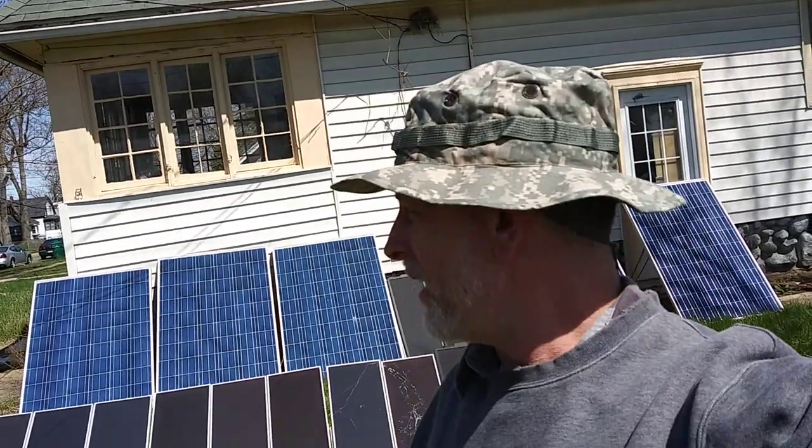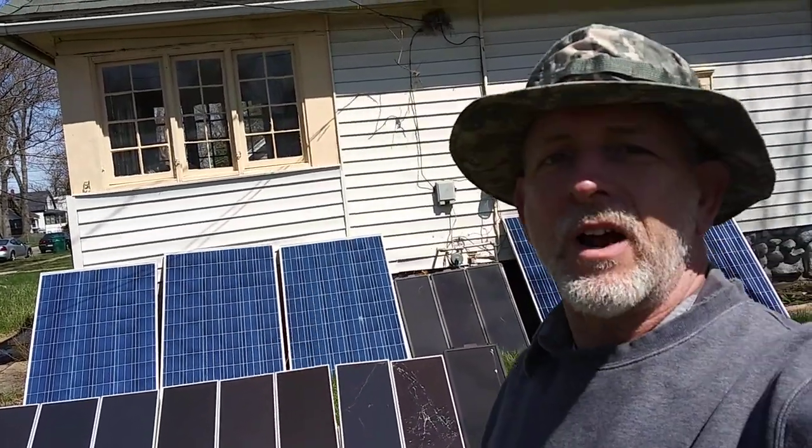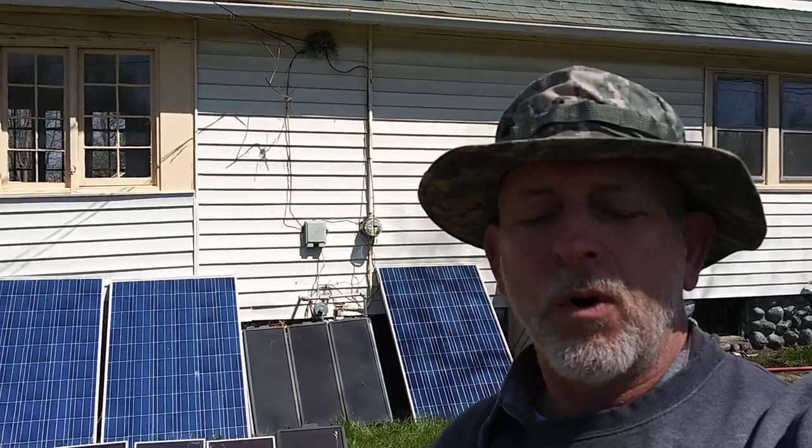Welcome to DIY Solar Homestead. I ended up with a three and a half day weekend and got a couple videos ahead, so you're going to get them maybe Monday, Tuesday, Wednesday. This is actually Sunday — happy Easter. I always get distractions, but I took a three and a half day weekend for a road trip.